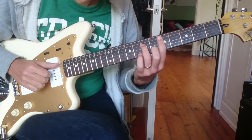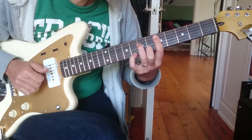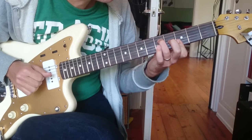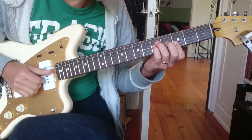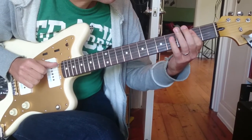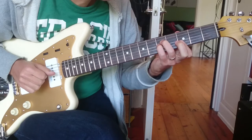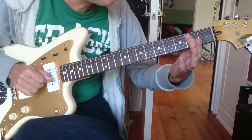So D minor seven — we're going to hit this one at the top. And then we're going to hit Gsus four. On the record, she does a little motif there. So we're going to play Gsus four, click off to a G.